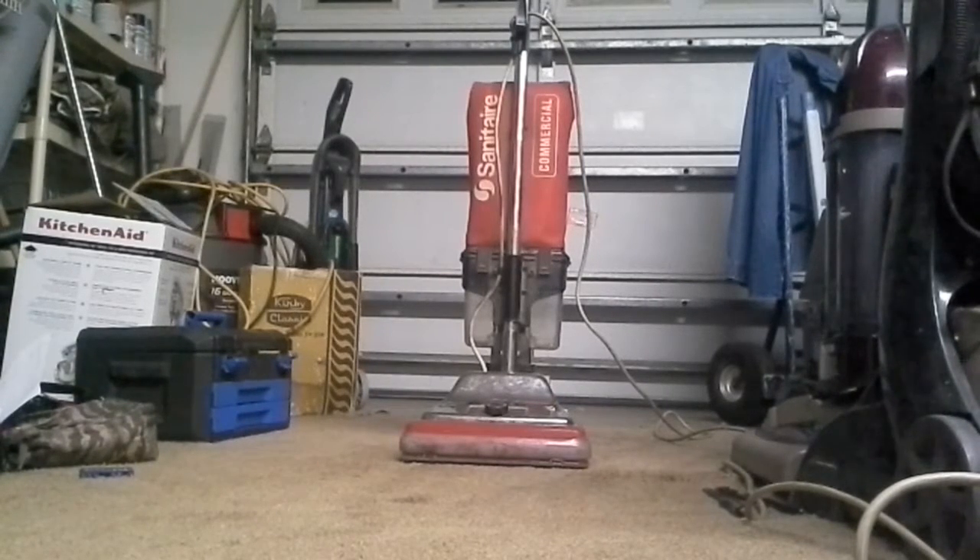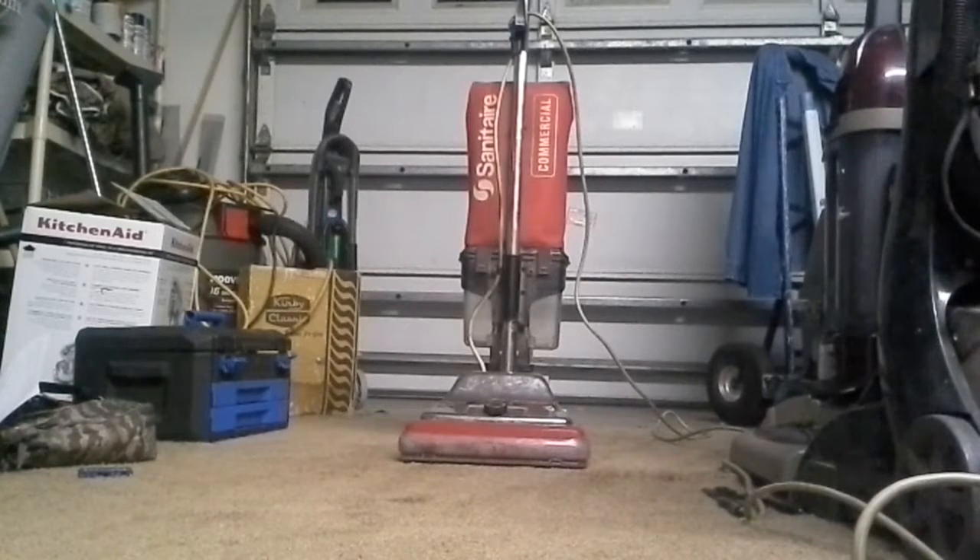There was also no fan, so I salvaged the fan and everything off of another one of my vacuums and put it on this one. I also put another motor in it, and now it works great.